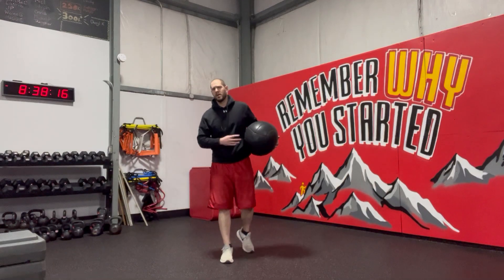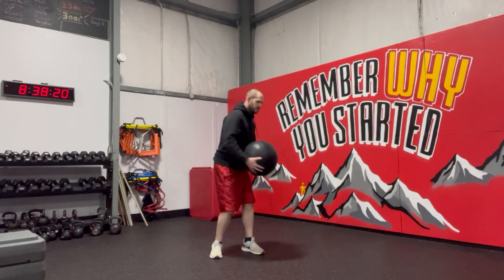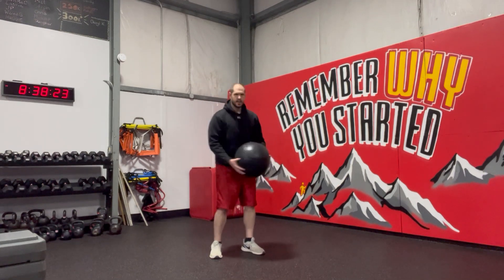Med Ball Rotational Circle Slam. This is a little bit different than a traditional circle slam where you're kind of stiff. From here, we're just going to make sure we're rotating into the hips.